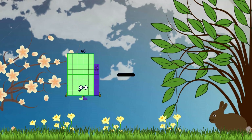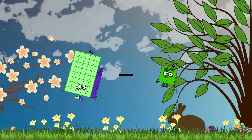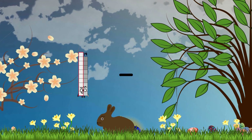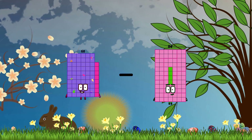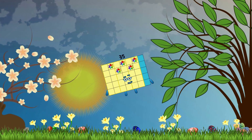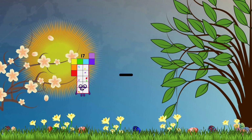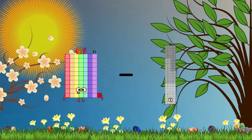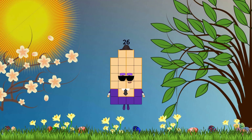46 minus 4 equals 42. 62. 68 minus 33 equals 35. 71 minus 45 equals 26.